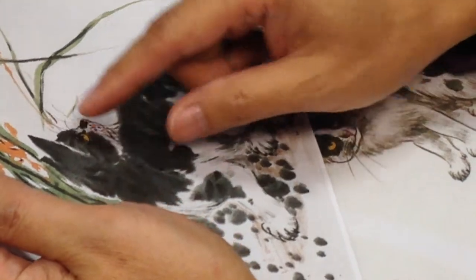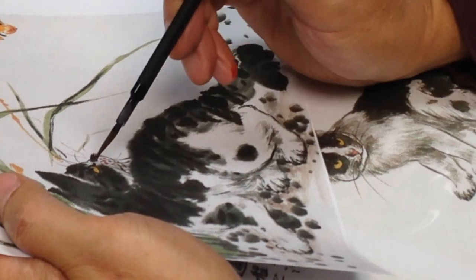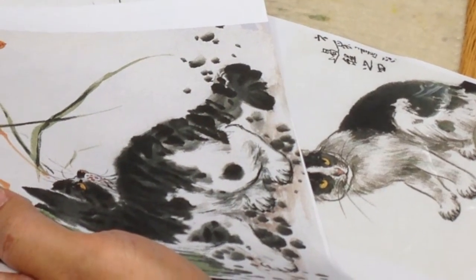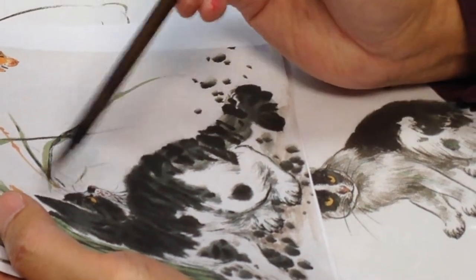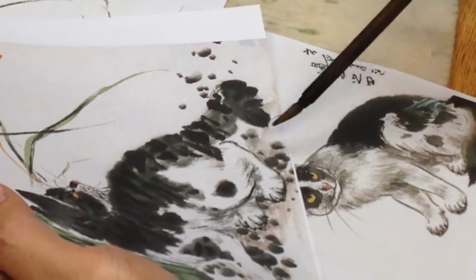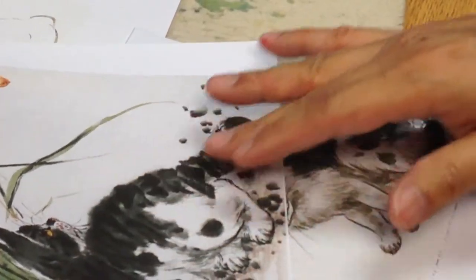First, outline the head of a cat by using the brush — the eyes, nose, mouth — by using the backing. And then use the light color to outline the head, the body, the tail. That's it. And then, step by step, put on the color.